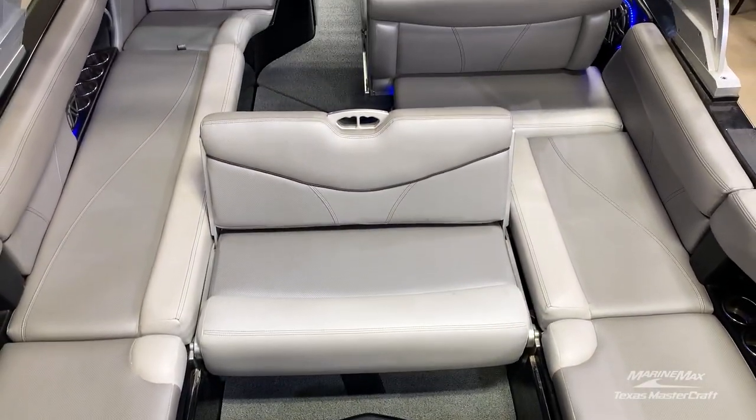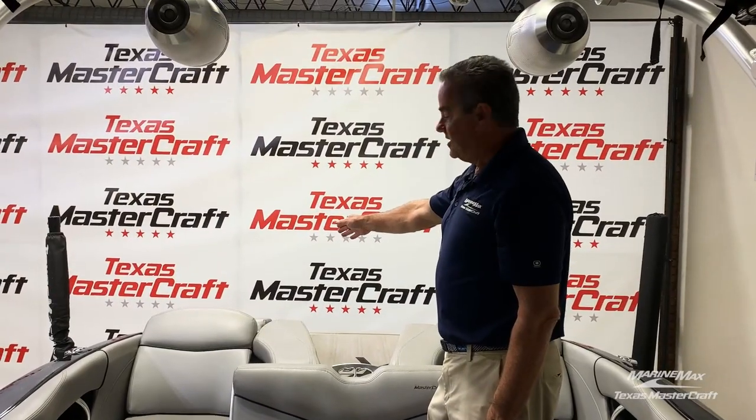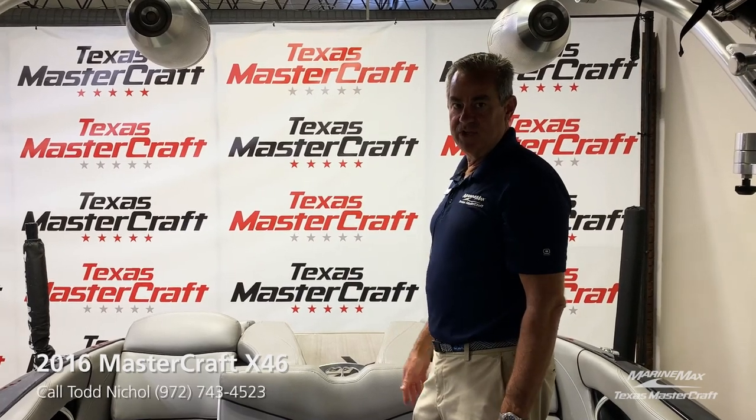There's also a filler cushion for the sun deck and flip-up seat backs for the rear surf seats. This boat has the Gen 2 surf system and is ready for you, your family, and all of your friends.